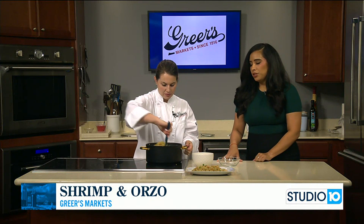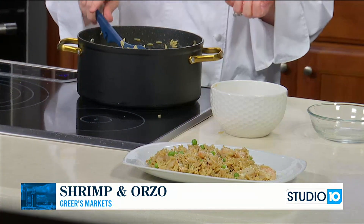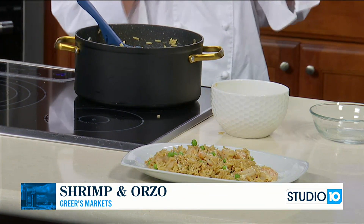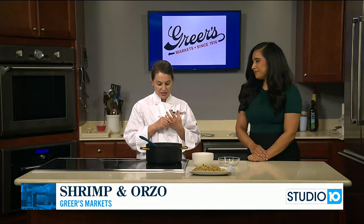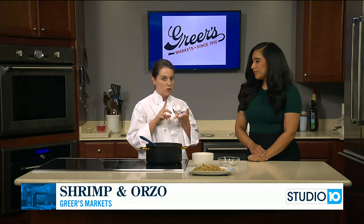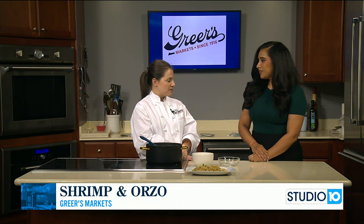You can find all these items at Greer's Markets. With school starting back, if you haven't had a chance to shop online — with time being so critical — just let us do the shopping for you. You can download our app for free, just type in Greer's. We have delivery options and curbside pickup, and we deliver through Instacart, Shipt, and others.